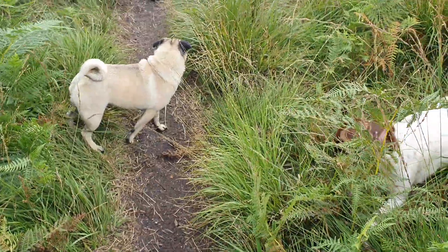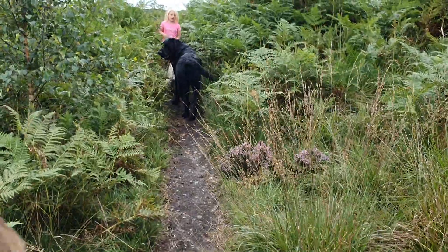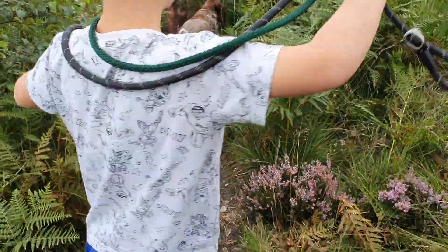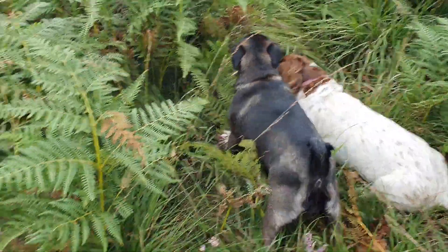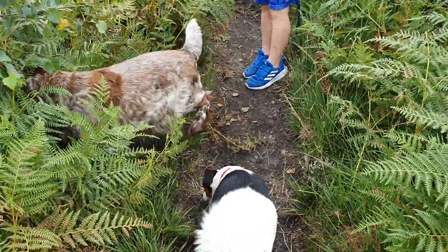Pug wrestle! Hey Molly. Molly's been calm for the past few days. Has she? She has, yeah. She's getting older, isn't she? Yeah, and maybe she's got one eye. Because she's got one eye, it makes her a bit slower, I think. It makes her a little sad. She's happy — she's on a walkie, she's happy.